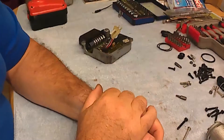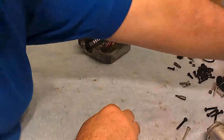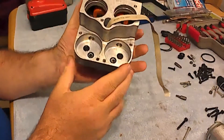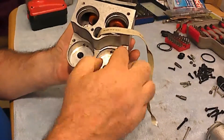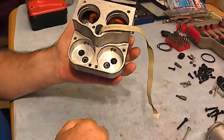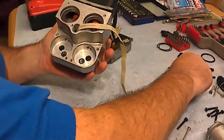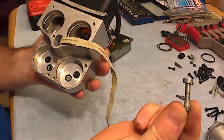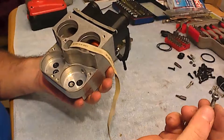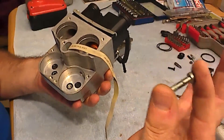Further on, when you get to the motors, the motors are fixed with two bolts each. These bolts are like this one here. They are metric 5 — M5 — and the length is 20 millimeters.